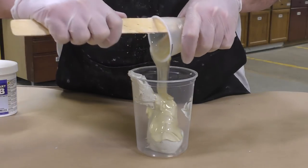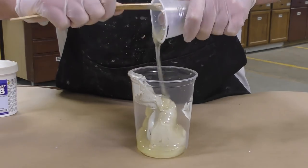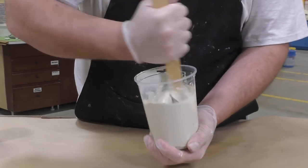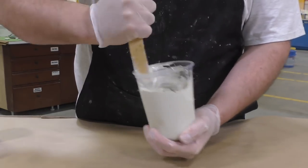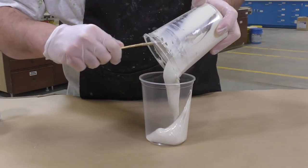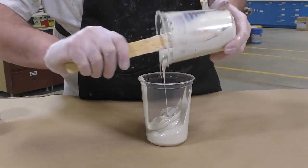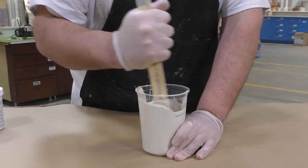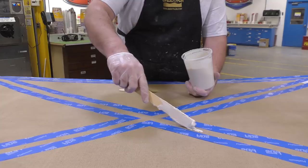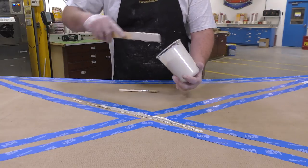Once the A and B are dispensed, we can go ahead and combine them in a clean mixing container. As always, you want to make sure that you stir thoroughly by scraping the sides and scraping the bottom of your mixing container, and then we're going to transfer it into a secondary clean mixing container — this is called the double mix technique. Then we're going to proceed by scraping the sides and bottom once again.